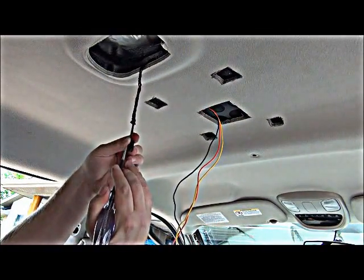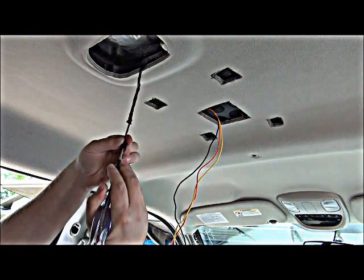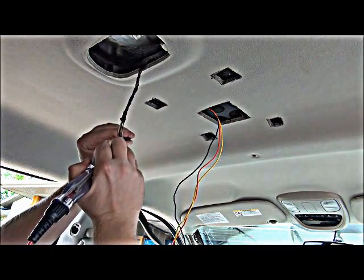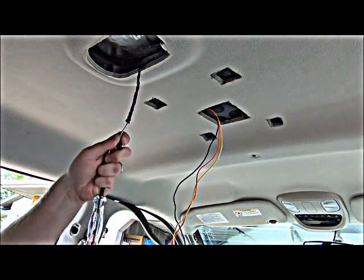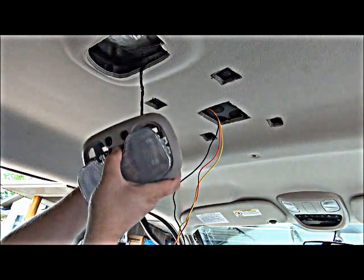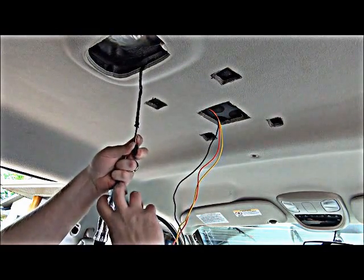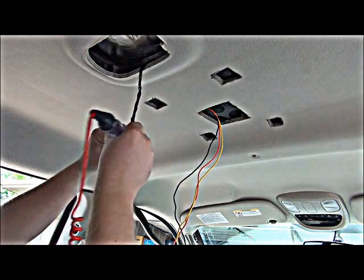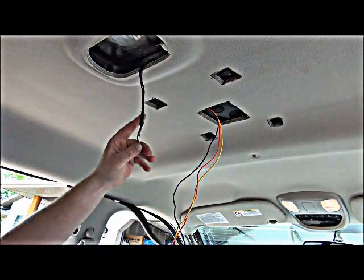Now we're going to test the wire — we're going to have Megan help us open the door, and when she opens it, if we're on the correct wire, our test light should light up. What we're doing here is connecting to the dome light so when the door opens, the lights in the video system also kick on. Megan goes ahead and opens the door — and yes, our test light lit up. That's the wire we need.